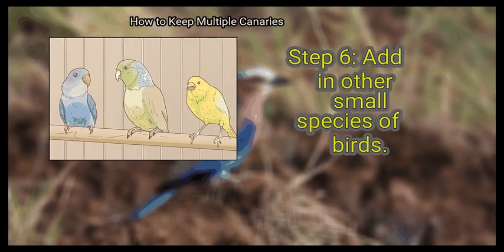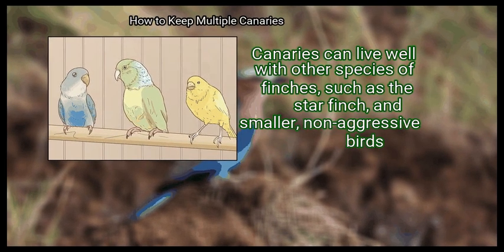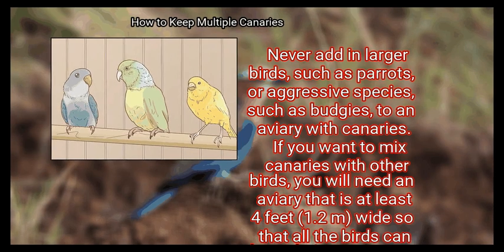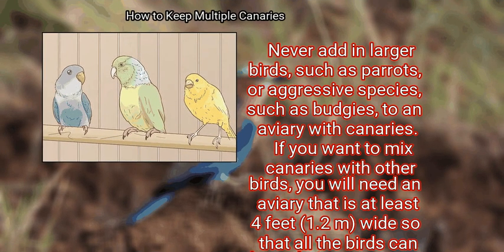Finally, you can add in other small species of birds. Canaries can live well with other species of finches, such as the star finch, and smaller non-aggressive birds. Never add larger birds such as parrots, or aggressive species such as budgies, to an aviary with canaries. If you want to mix canaries with other birds, you will need an aviary that is at least 4 feet (1.2 meters) wide so that all the birds can have their own space.